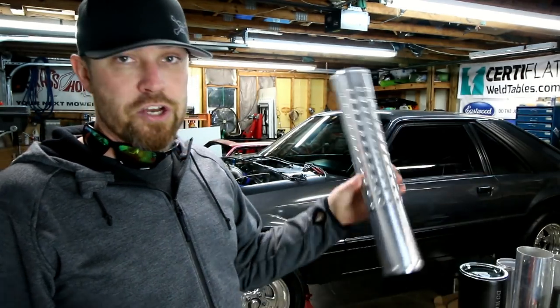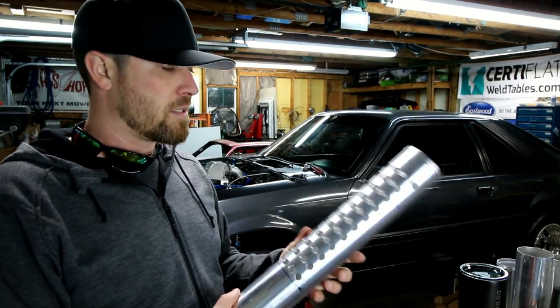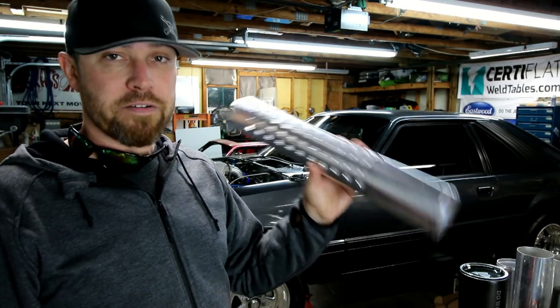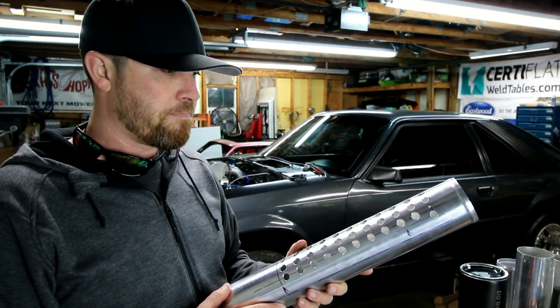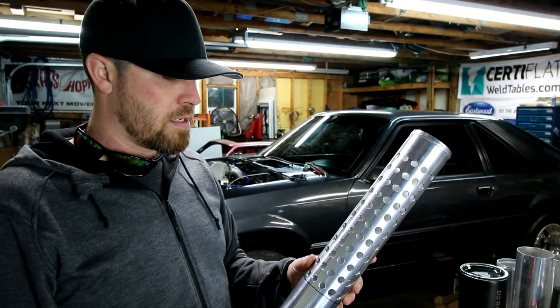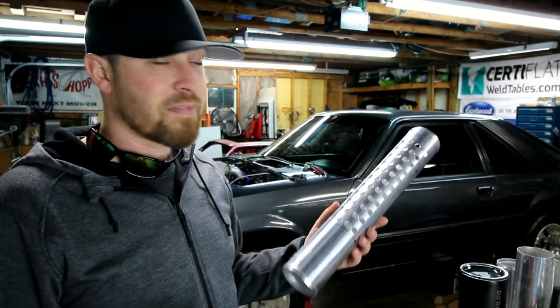As you guys know, if you've been following the channel, I've been wanting to do an aluminum exhaust on this thing. I've been working towards it in slow, bite-sized chunks. Started making the mufflers for it and it's turned out pretty good — looks nice — but there are a couple of problems. Obviously one that everybody mentions is: is it going to last? I don't know.